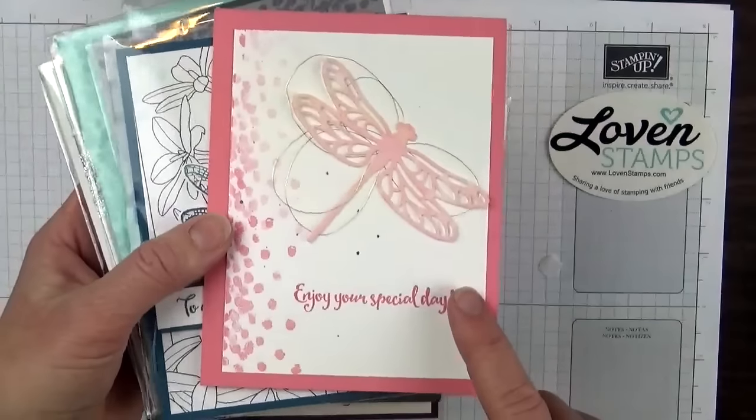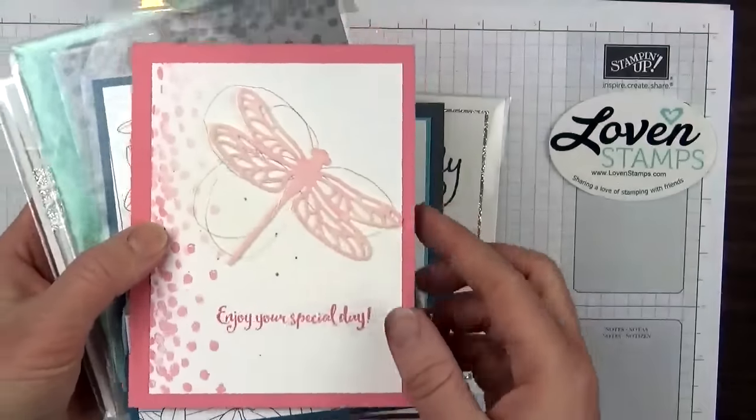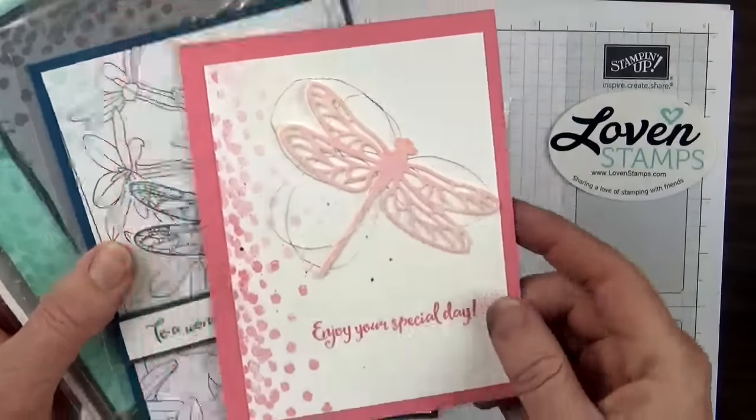This one is by Robin Johnston — she is a demonstrator on my team — and I love the way she sponged the dragonfly.